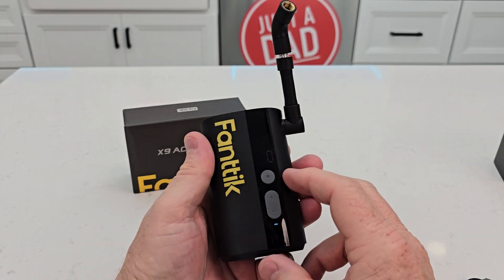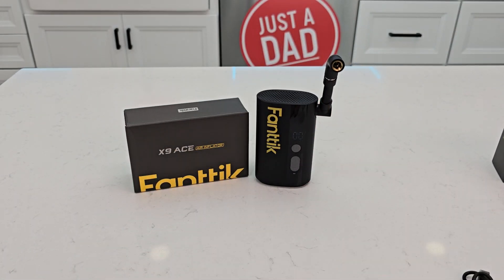So I really do love the Fanttik X9 Ace. I hope this video helps. Thanks everybody for watching.